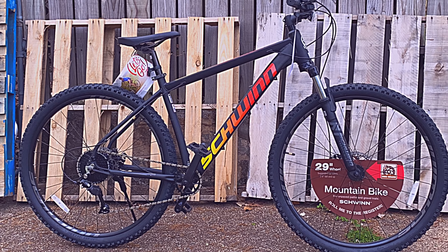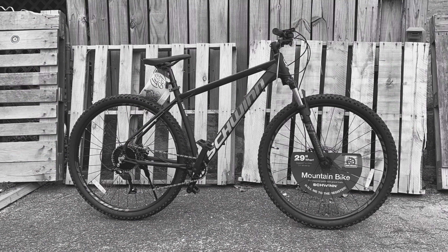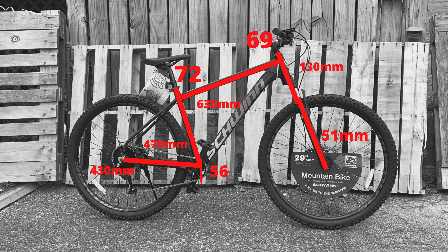So this isn't a rebadge — but what about the geometry? Starting with the head tube angle, which is a cross-country friendly 69 degrees, and 72 degrees for the seat tube angle. The millimeter specs: fork offset 51mm, top tube length 635mm, seat tube 470mm, head tube 130mm, and chainstay length 430mm. Bottom bracket drop is 56mm, and we've already seen the 70mm stem and 720mm handlebars. Decent specs for a cross-country mountain bike.